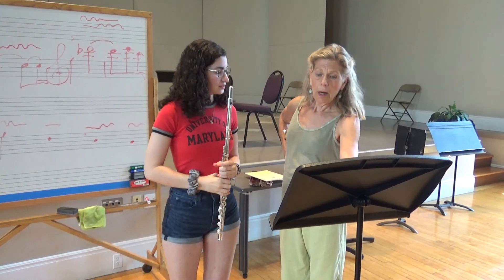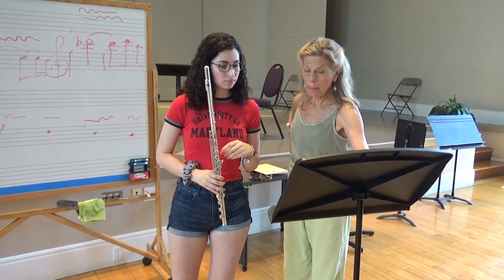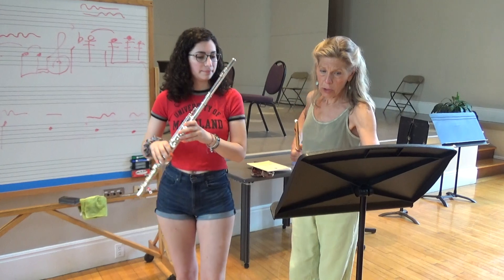Do you understand it so far? Yes. Let's put this much now with the orchestra. I'm second flute to you here, and I'm the cellos. Okay. Other instruments here.